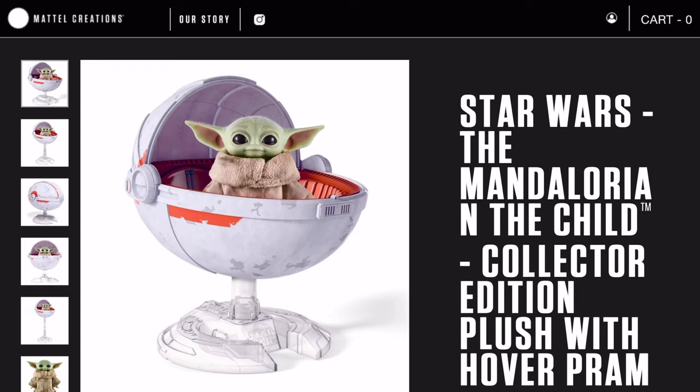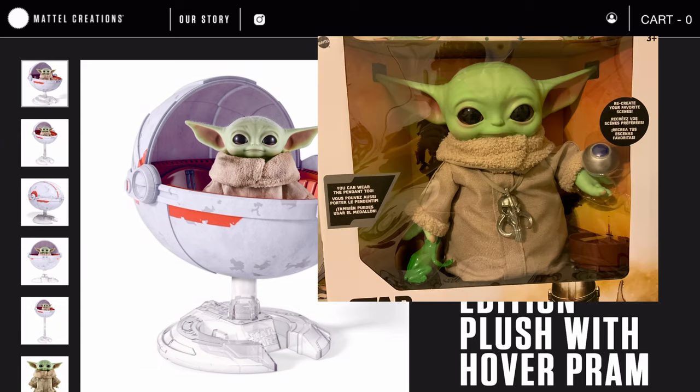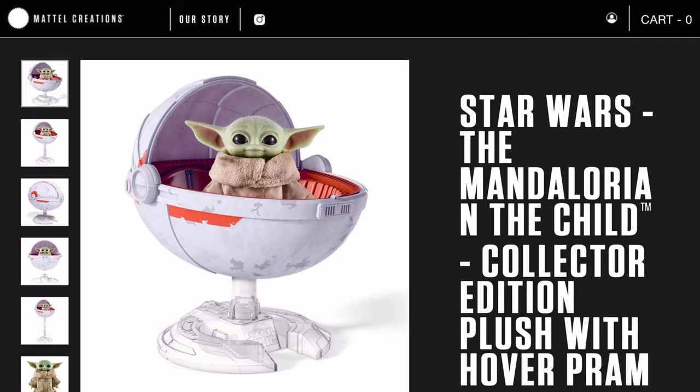As you can see from the picture here, the plush is basically the same sculpt as all the other ones like the premium plush, the Costco exclusive, and the regular Mattel plush. All of those have similar face sculpts to this one, but this one has a little bit more detail and realism.